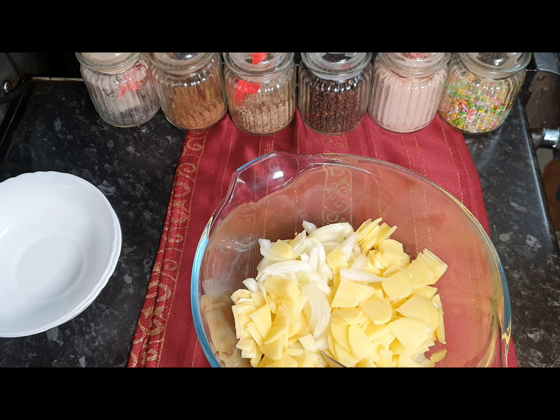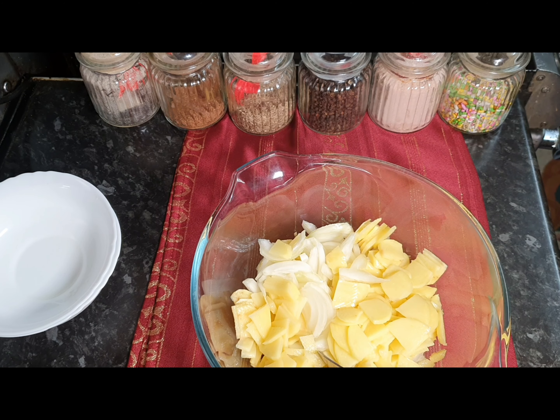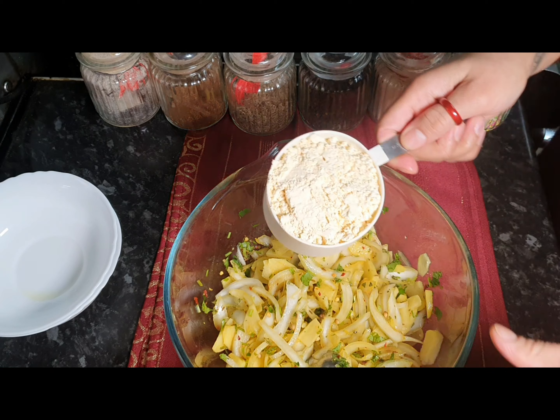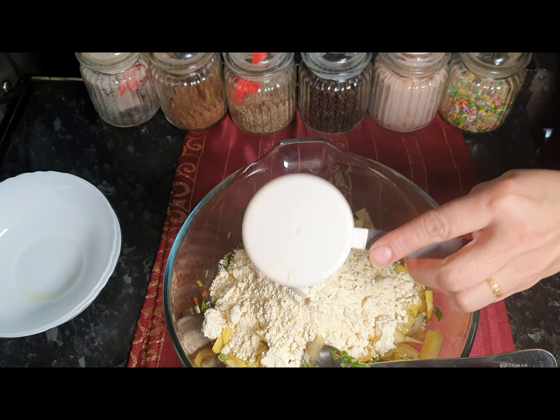We'll add one quarter cup of water and give it a quick mix, then we'll add our gram flour. We're going to mix all these ingredients together and we'll add 1 and a half cups of besan.